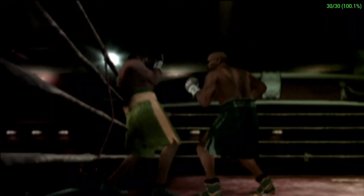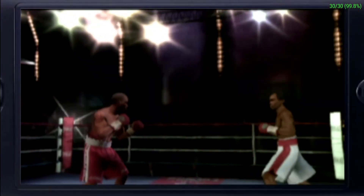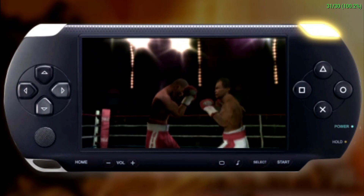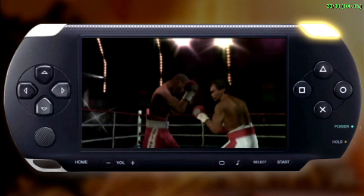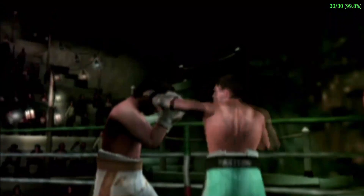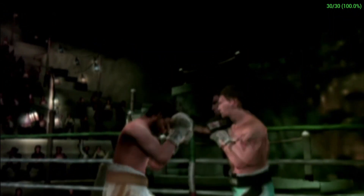The easiest form of defense in boxing is blocking. To block a straight punch to the head, press the R button. Your arms are raised to protect your head from the incoming punches. To block a punch to the body, hold the R button and X button. Blocking may be a quick and easy way to defend against punches, but blocking only absorbs some of the damage.